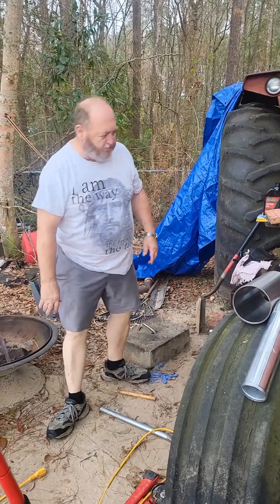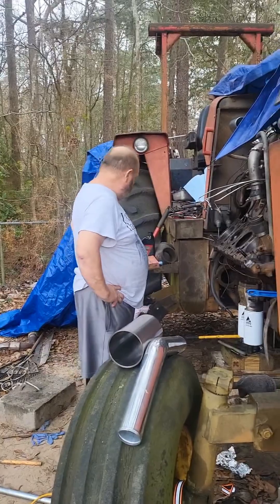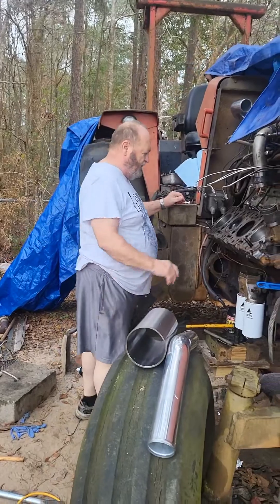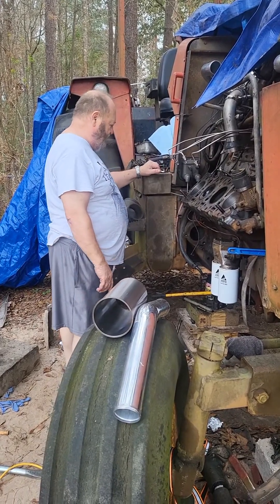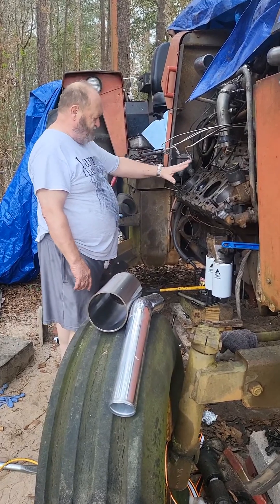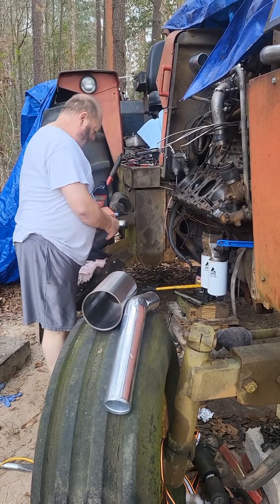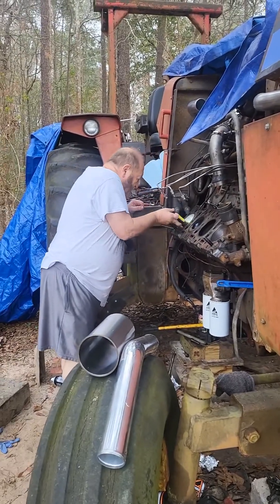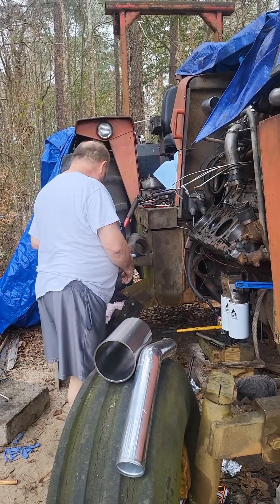My wife looked up on YouTube, or Google, about using dry ice. So I went and bought dry ice. I put that sleeve in dry ice for about 45 minutes. I had a heat lamp on this cylinder for about a day and a half. The cylinder was warm. The sleeve was frozen. And as you all can see, it slid in after I got it good and started.